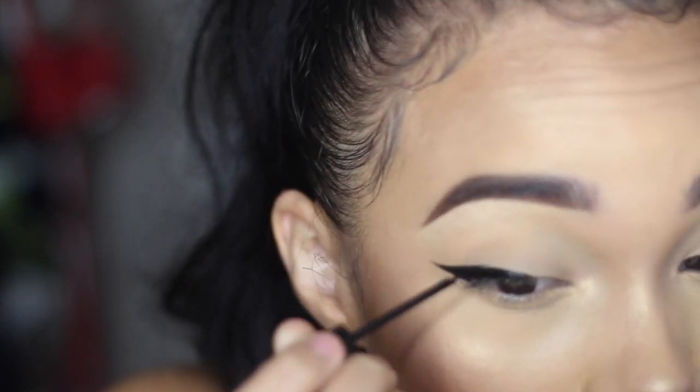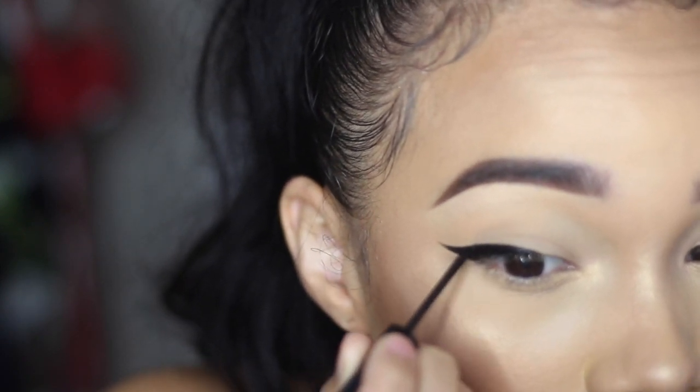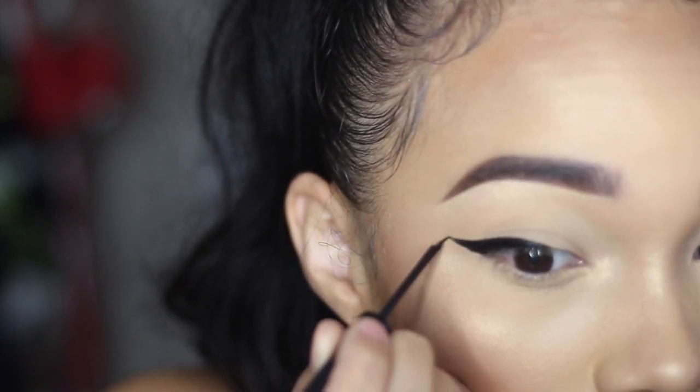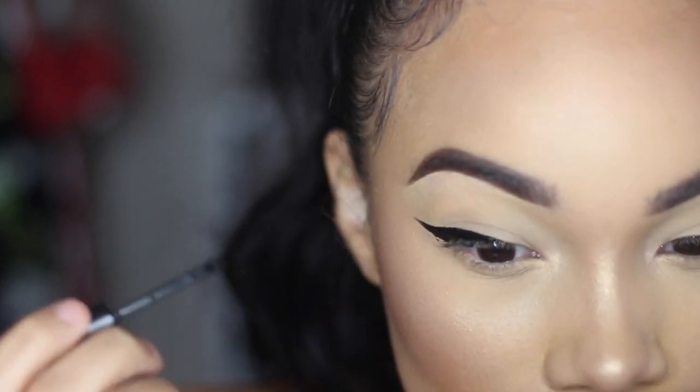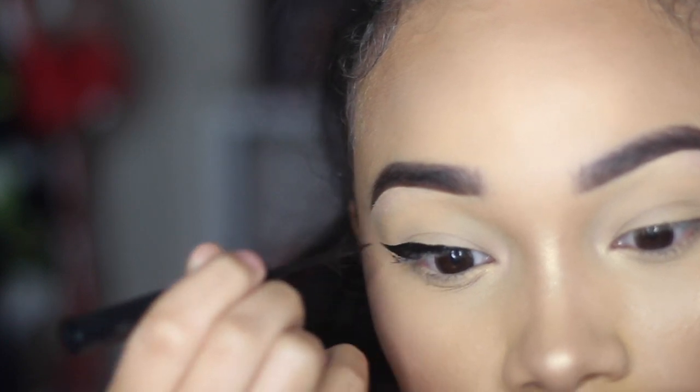Sorry I'm out of focus here, but I'm just straightening up that line across the top. As far as the inner part of my eye goes, I keep it as thin as possible — the thickness from the middle is as thick as it's going to get.